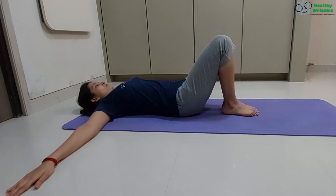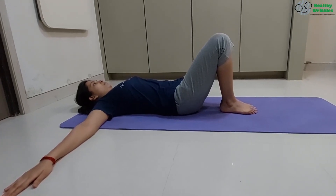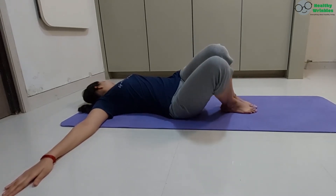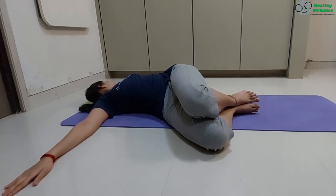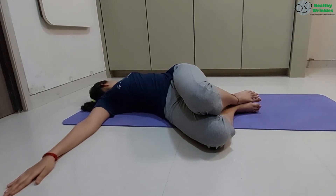Inhale first. Exhaling, twist your lower body to the right, upper body to the left. Both knees falling to the right, right knee resting on the floor. Gazing the left thumb, suspend your breath.